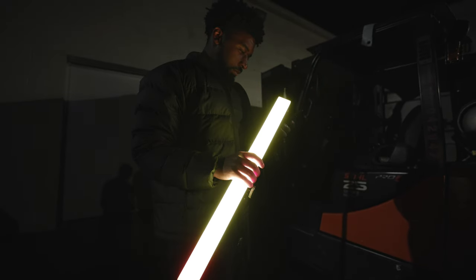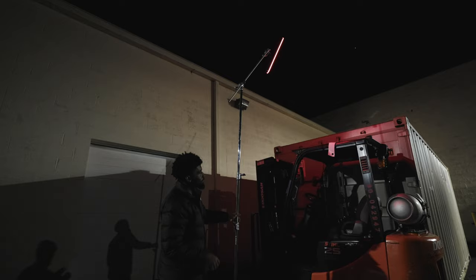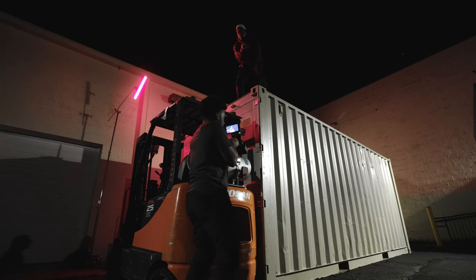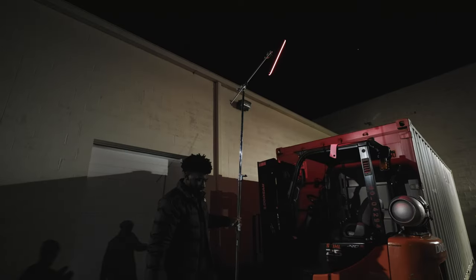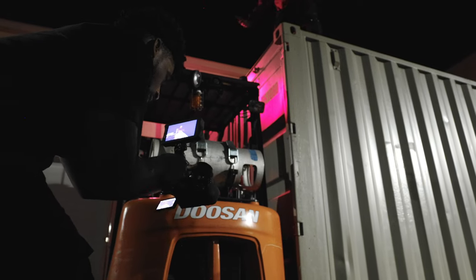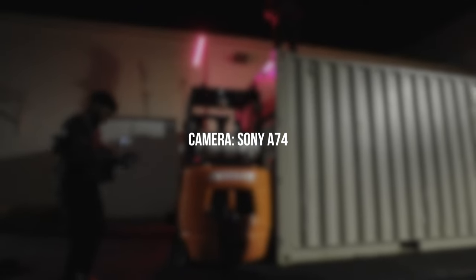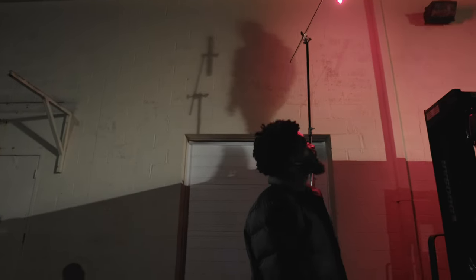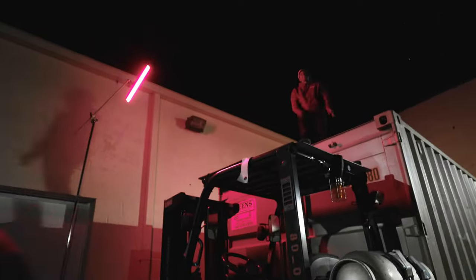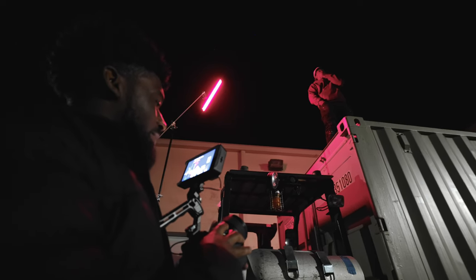We ended up lighting this scene with the Infinibar as kind of a kicker light because the light on the side of the store was already really bright and overpowering the scene, but I still wanted to add some stylistic look to it. I wanted the overall color of the video to be red, so we put the Infinibar on a C-stand, raised it up really high, aimed it off to the side, then put Ace in the scene and fiddled with it to figure out how it looked. The camera setup for this music video is the Sony a7 IV — I've been testing that out and I'll have a real world review coming soon.